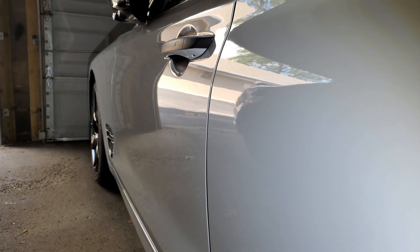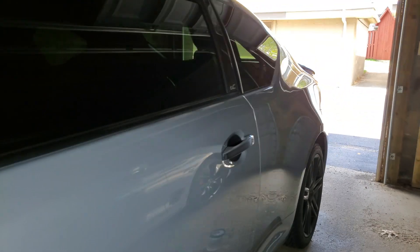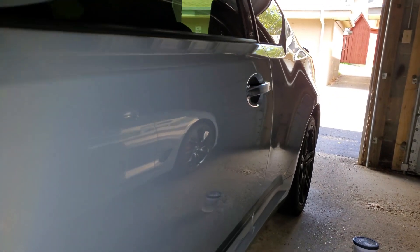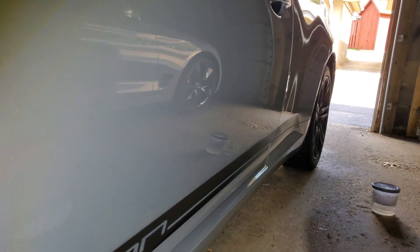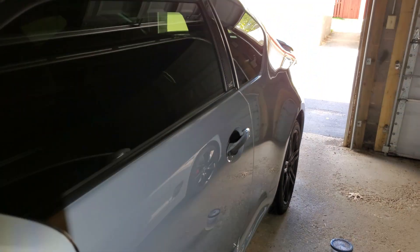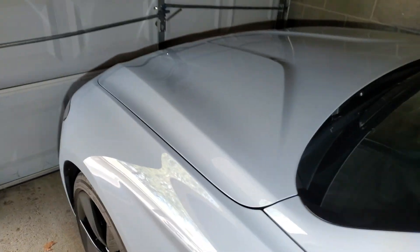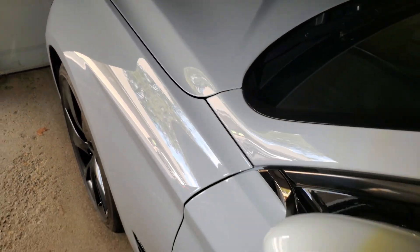Those are just some tips of the trade to get the absolute best application of this product. I recommend doing at least a clay bar and a polish, then applying the wax after that. Leave it parked in your garage, apply two applications, and let that wax really bond with your car's paint before you take it outside and it gets exposed to any humidity or water.